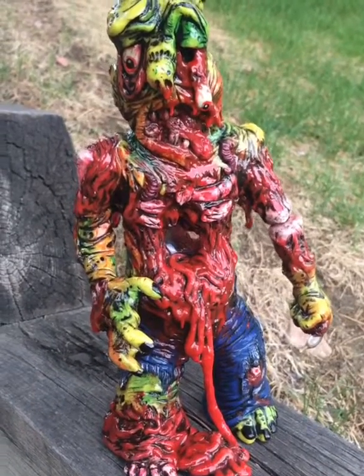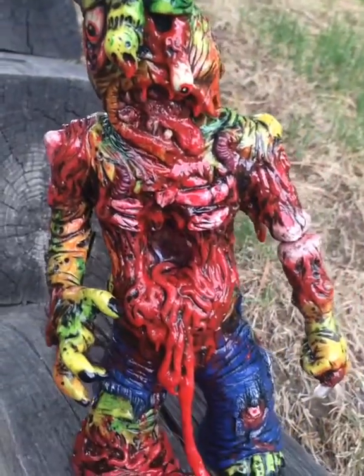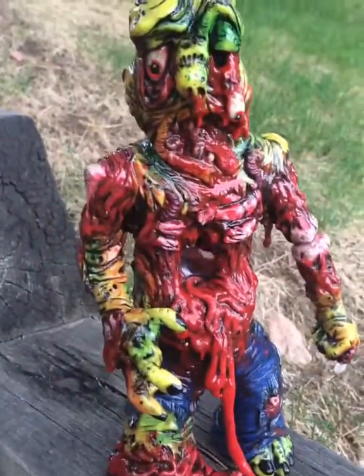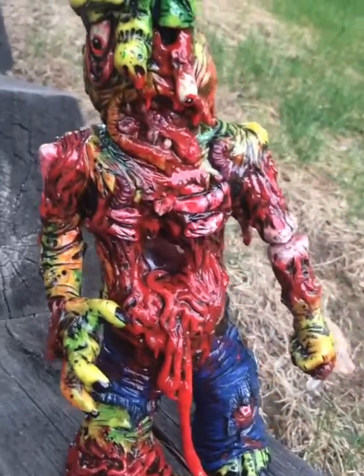Hey everybody, it's Undead Ed. I wanted to show you my latest collab with C-Shakes. This is one of his signature bee guys, and we turned him into a zombie.